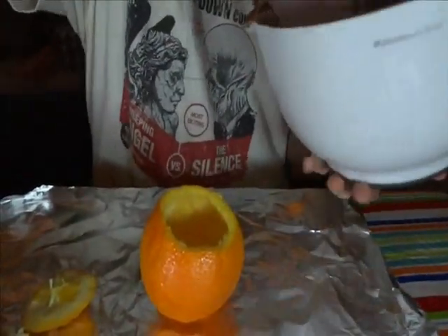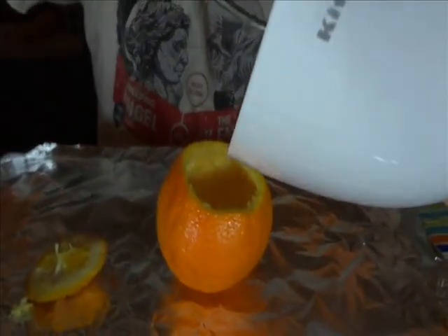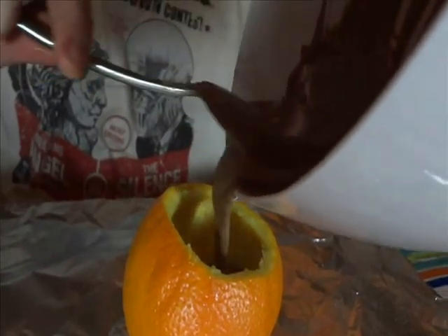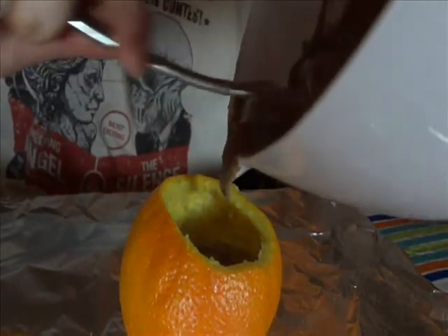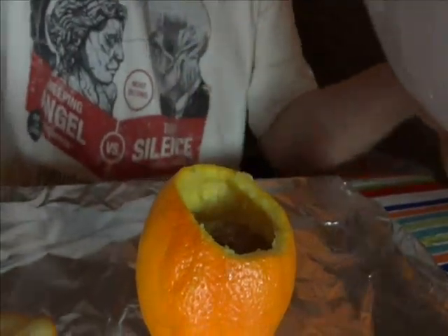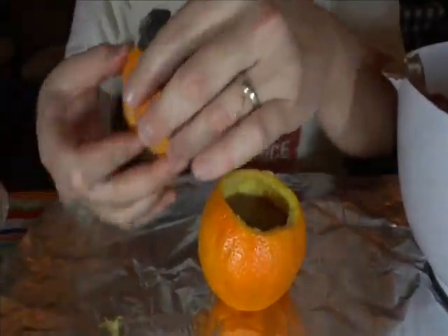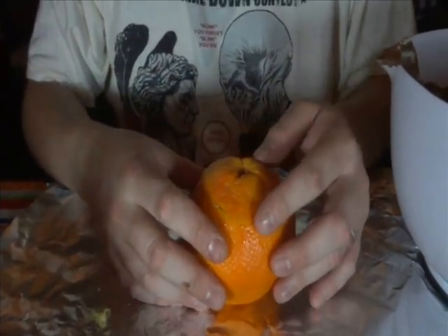Now what you want to do is carefully let the cake batter down into the orange. One thing you've got to be careful for: you've got to make sure you leave a bit of room for the cake to rise while it's baking in the fire itself. Once you've got the right amount in there, kind of tap it down a little bit, get it settled in well, get your top, line it back up to get a good seal so that it bakes better.